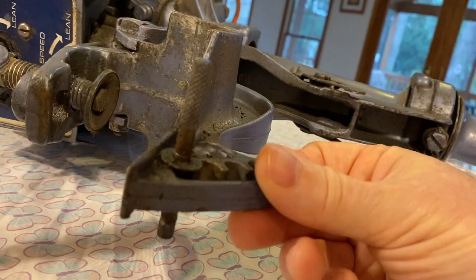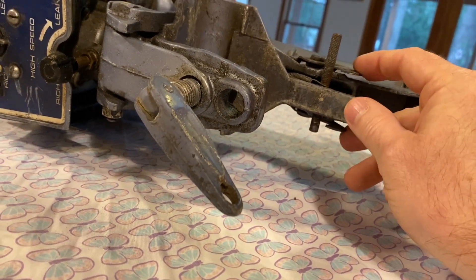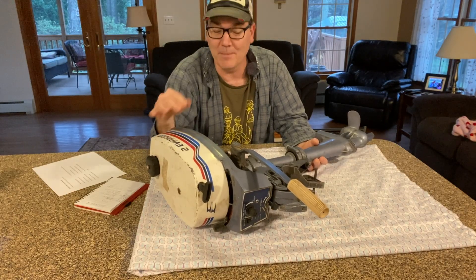It doesn't weigh much at all. It's just a simple, lightweight, little basic motor for a dinghy or a trolling motor or a small 12-foot boat like mine.